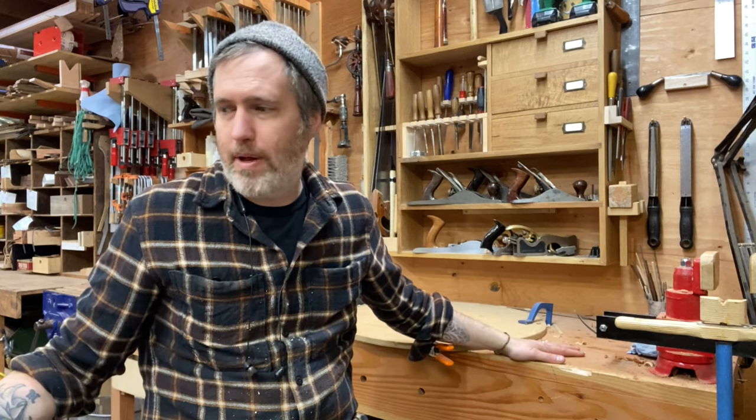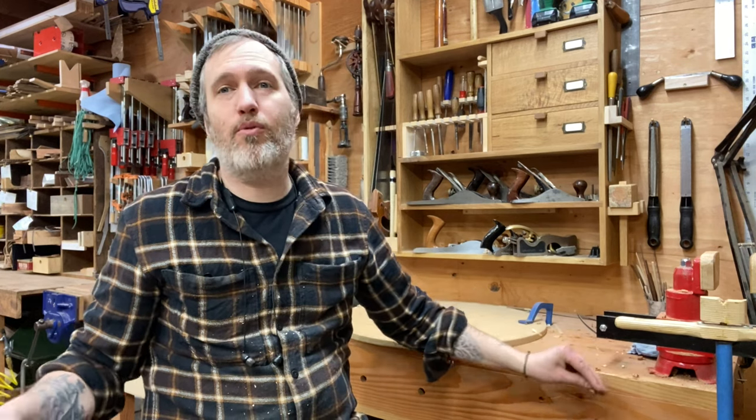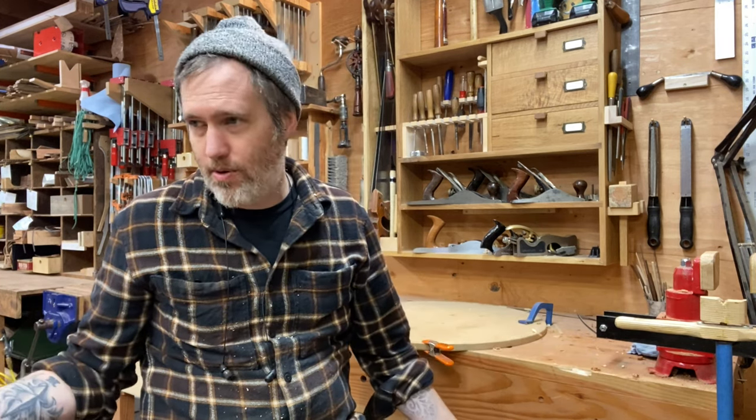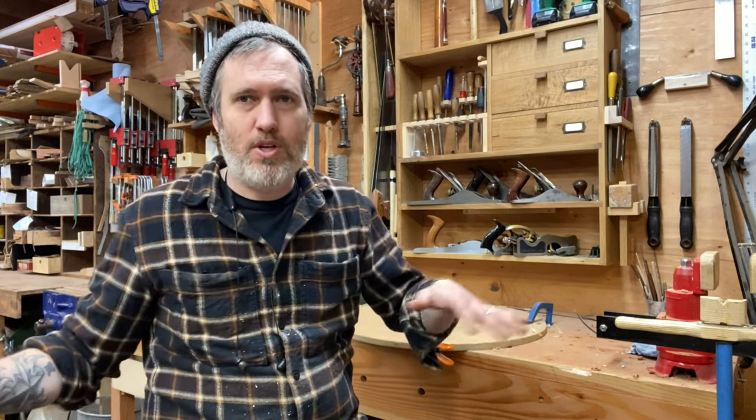This main central part of the shop has a workbench here and a workbench here — both big fir Nicholson style benches. It's plenty of room for when I work on furniture or cabinets, but when I work on musical instruments, it's nice because I can keep multiple stations going and multiple instruments going at one time.